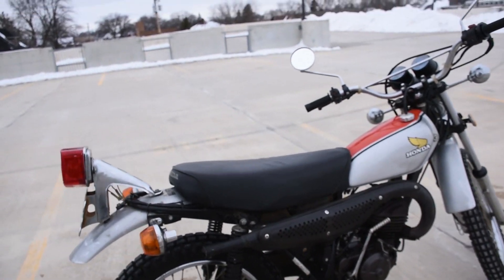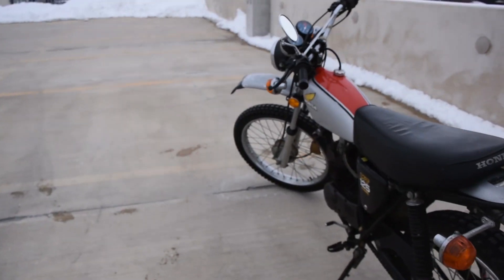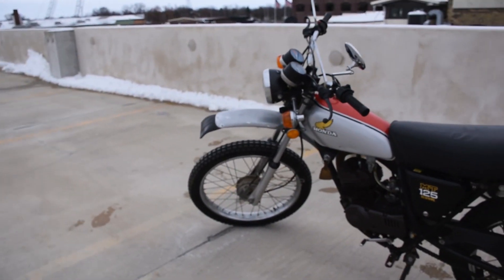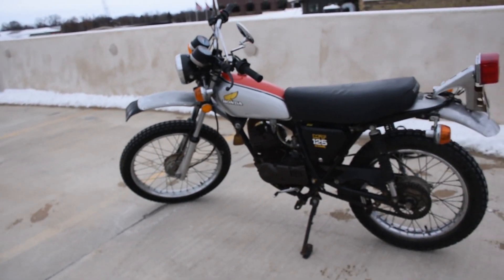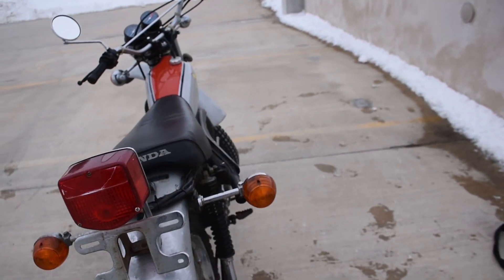Here we have the Honda MT-125 Elsinore. Just a fantastic machine here. It runs, rides, and shifts very smoothly through all the gears. The lights are working. It doesn't smoke out of the exhaust or leak any fluids — no trouble like that.